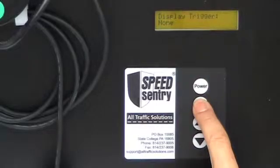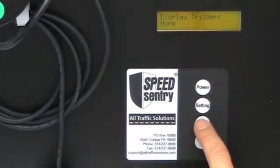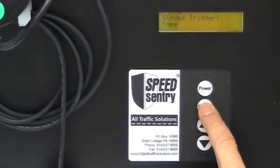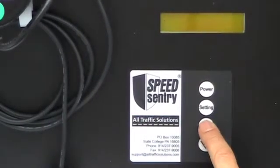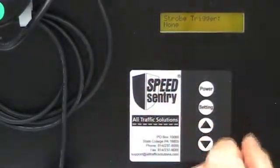I set my display trigger — for a speed alert system, typically to none, because I'm displaying the speed on the InstAlert. I can also set it to the speed limit, a certain trigger speed, or all vehicles. I can set my strobe to the same general settings: no vehicles, at the speed limit, at a specific trigger speed, or all vehicles. Since this is a speed alert system, I'm going to set it to none.